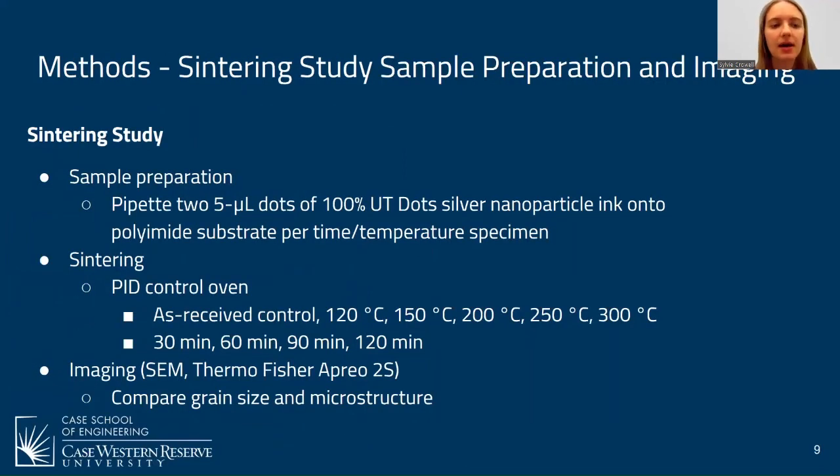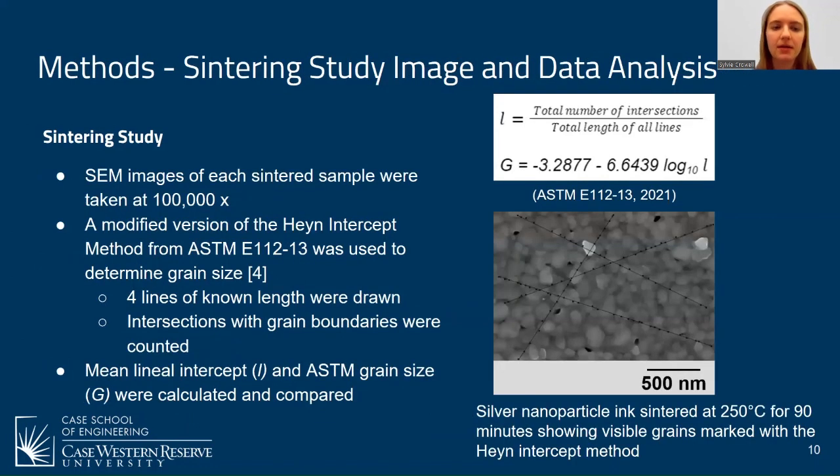For the sintering study, I prepared pipetted dots of silver ink onto polyimide and sintered these in a PID-controlled oven across a series of times and temperatures. I then imaged the samples using scanning electron microscopy to compare grain size and microstructure. For image analysis, the SEM images were analyzed using the line intercept method from ASTM E112, drawing four lines of known length on each sample and counting intersections with grain boundaries to determine the mean lineal intercept, the ASTM grain size number, and compare across samples.